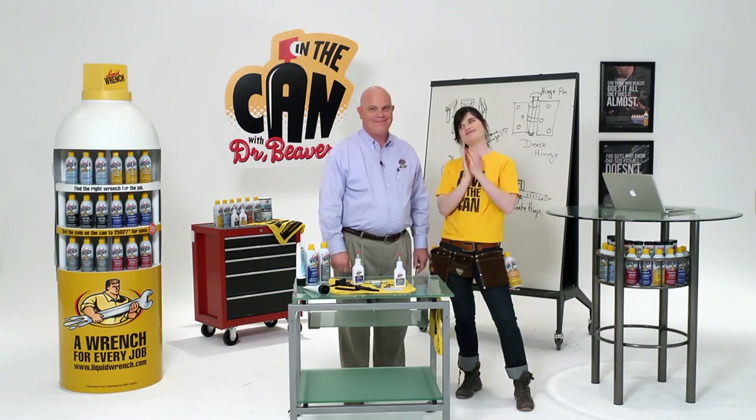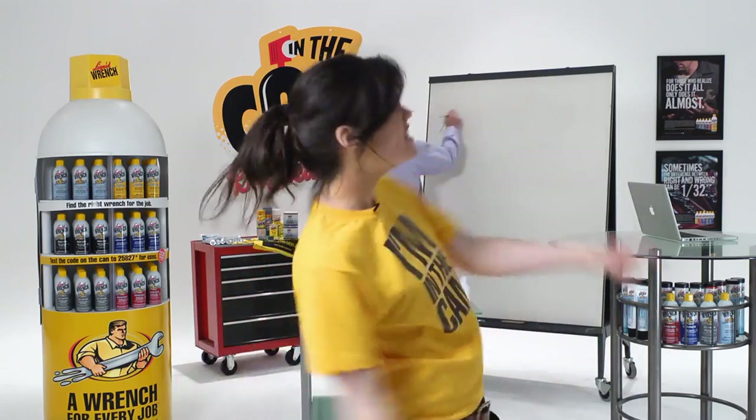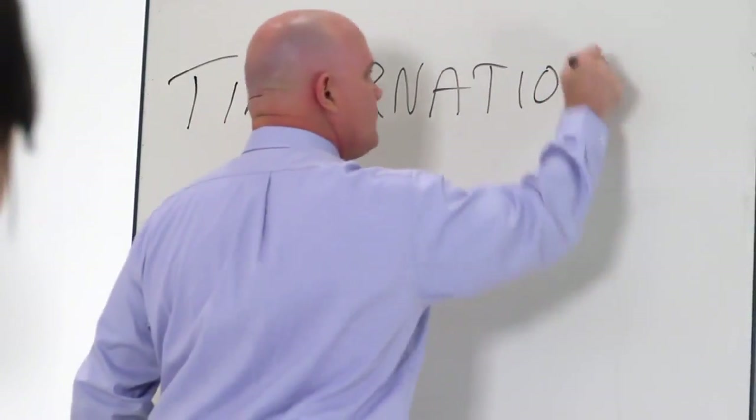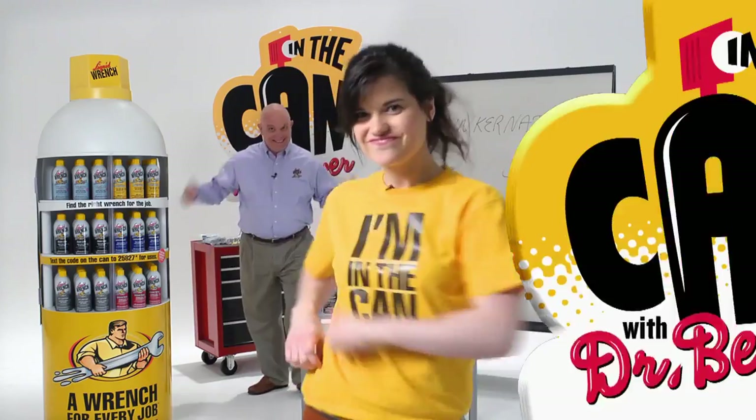Well, you are the engineer. That was a great question, right Doc? If you have a question, go to Tinkernation.com. If we use your question on the show, we'll send you a t-shirt and some really great stuff.